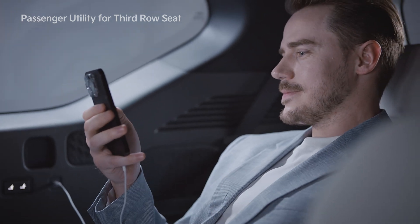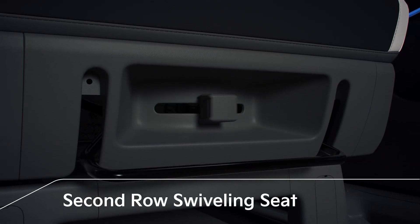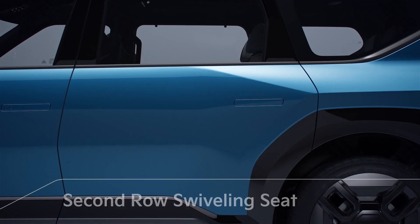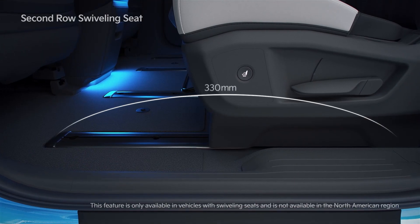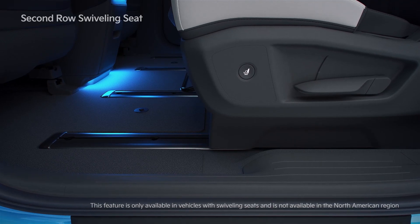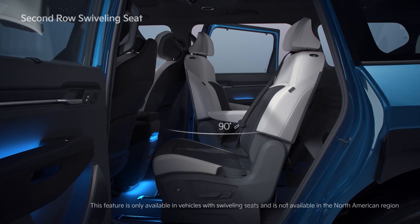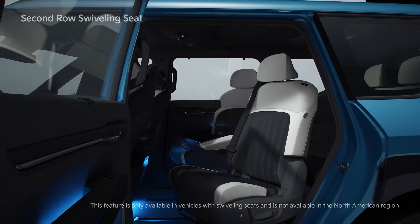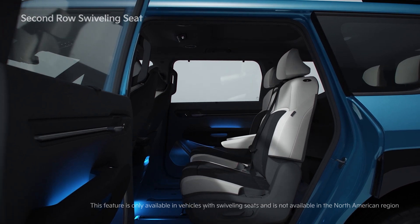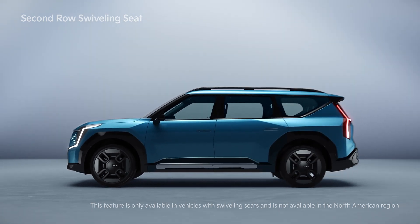The swiveling seat feature of the second row can be used by adjusting the swivel lever at the bottom of the seat, and you can operate this feature with the second row seat's door open. With a 330-millimeter rail, the second row seats can be rotated 180 degrees inward toward the third row and 90 degrees outward toward the side doors, allowing passengers to use the space in various ways. However, for passenger safety, it's recommended that this feature be used when the vehicle is not moving.